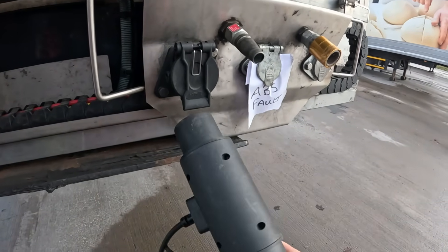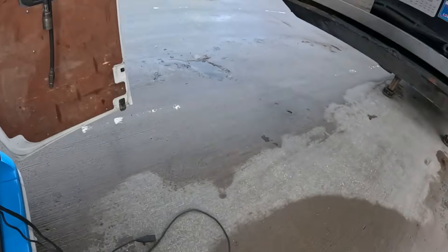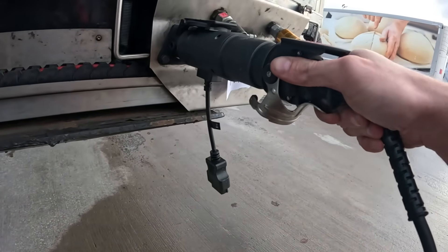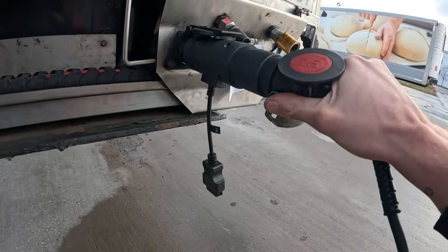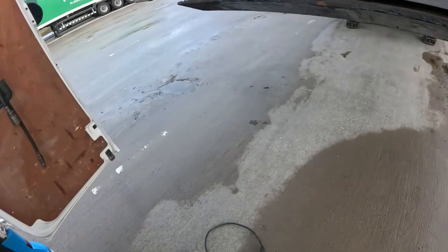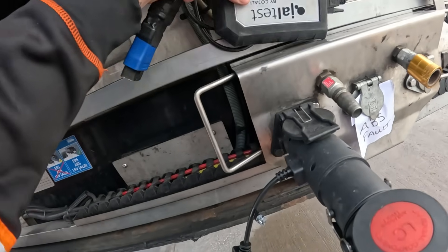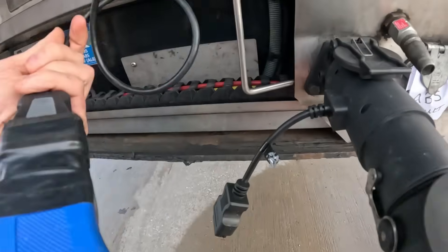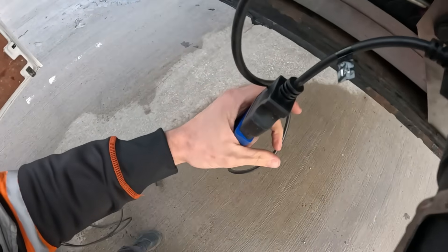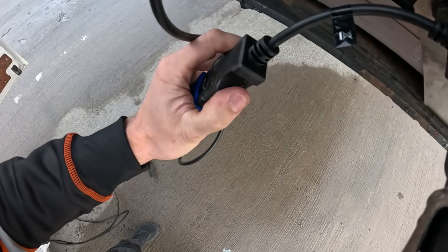This may be hard to do one-handed, but basically that goes in there, then our ABS Susie goes in there — that plugs in like that — and then we get our VCI here. Try not to get it covered in grease, which is always a hassle, but then plug that in there.